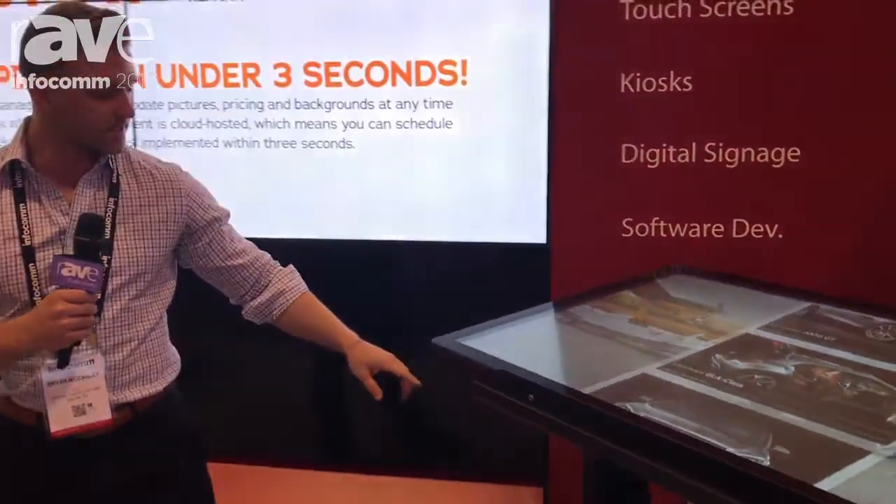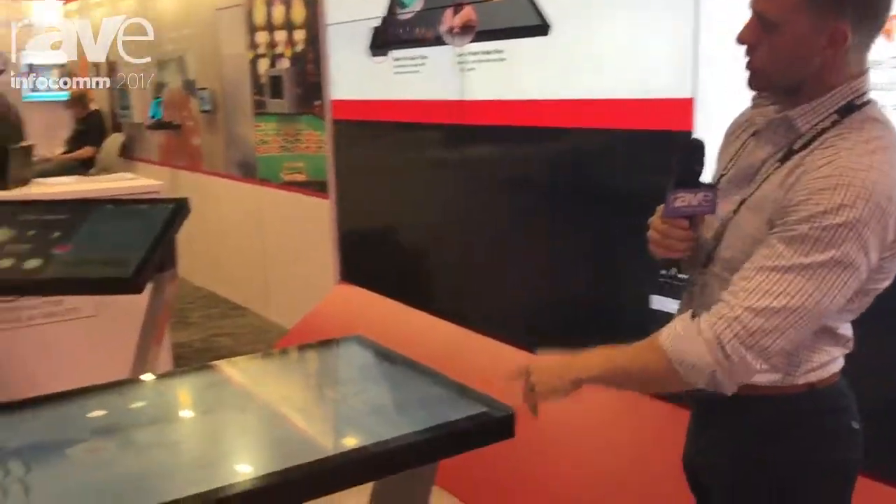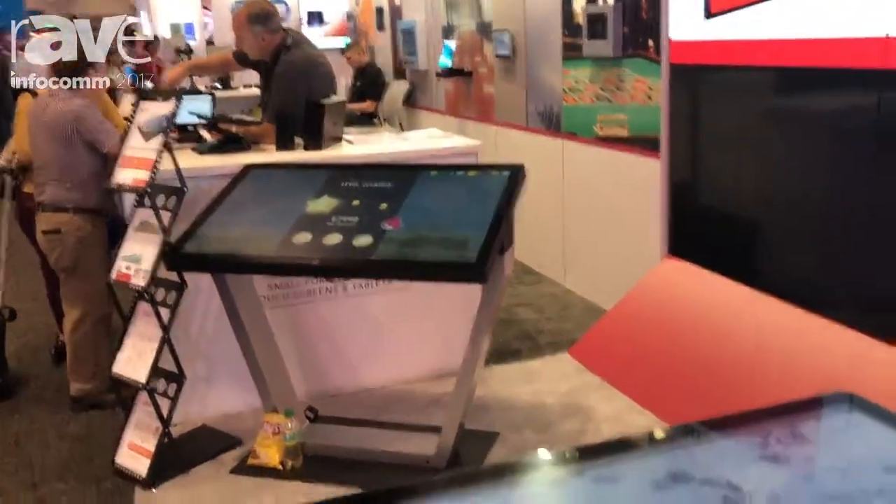Also, instead of the tilted version, we have a stationary table design here which can also be tilted. These are 46-inch devices here, and behind you here we have a K230.